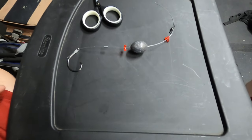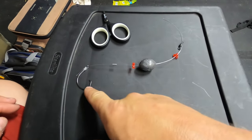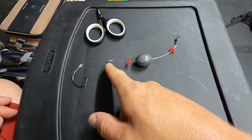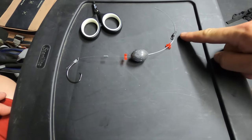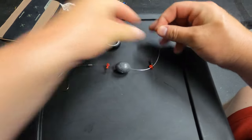Let me go over the setup quickly before we finish. We have the hook tied on with a snell knot, then an aluminum sleeve, then a bead, then a three ounce egg weight, another bead, and then the barrel swivel.